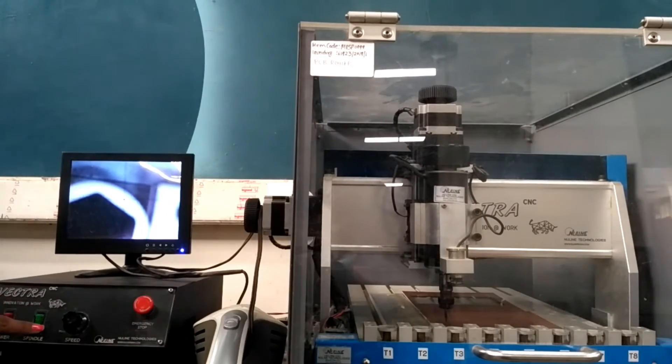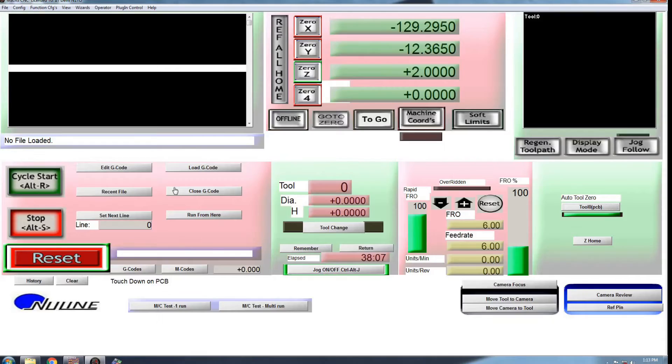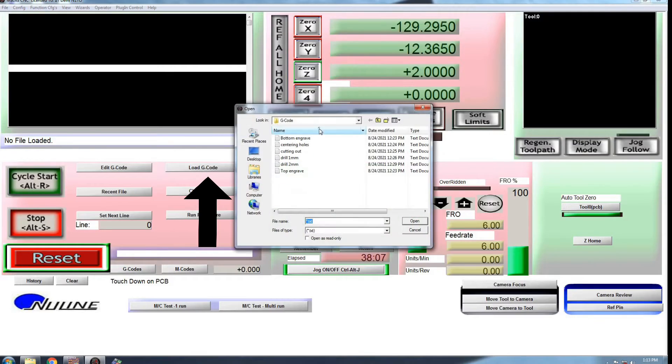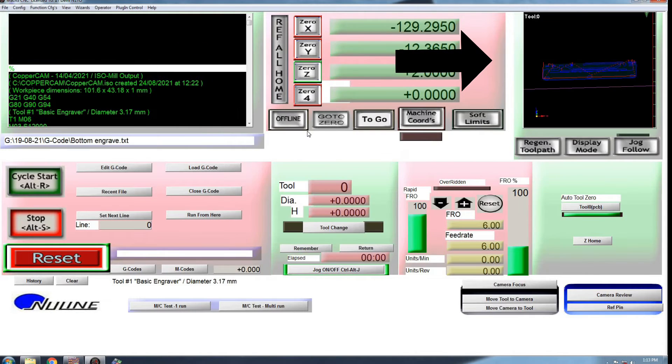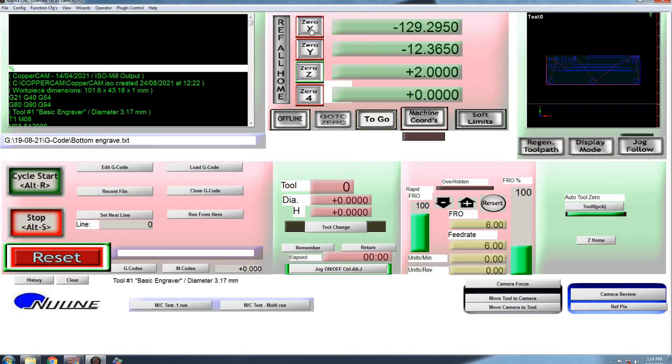Switch on the spindle at maximum speed. Load the engraving G-code, click on Regenerate Toolpath, and always remember to check the layout in display mode on screen before starting the milling process. If everything seems OK, then click on Cycle Start.